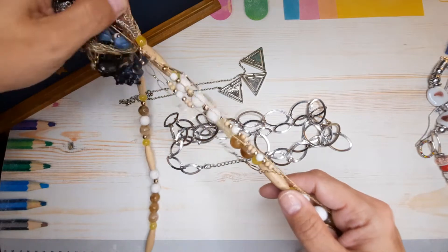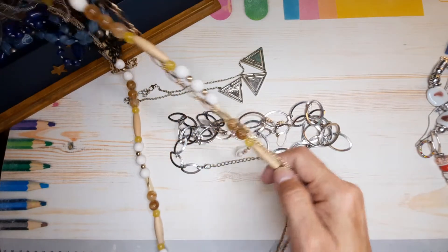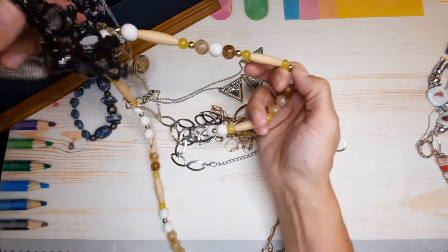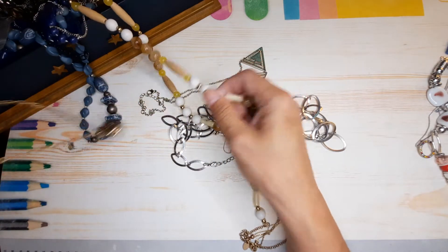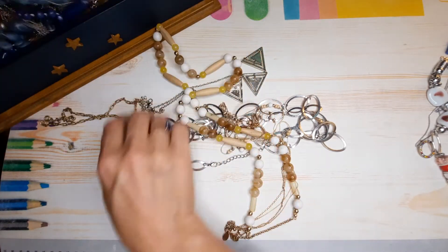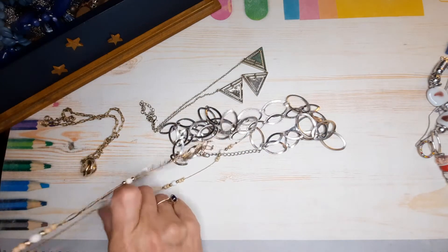Oh goodness me — and the madness begins! I think we got ourselves a hot mess, ladies and gentlemen. Okay wait a minute — we might be good, we might be good.